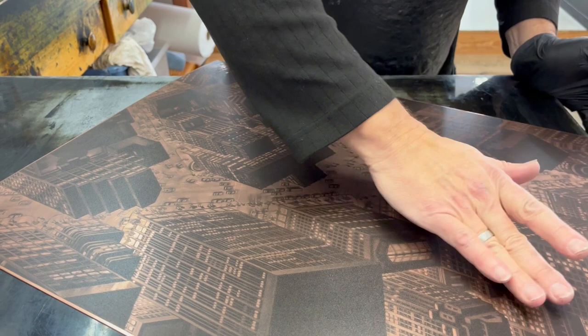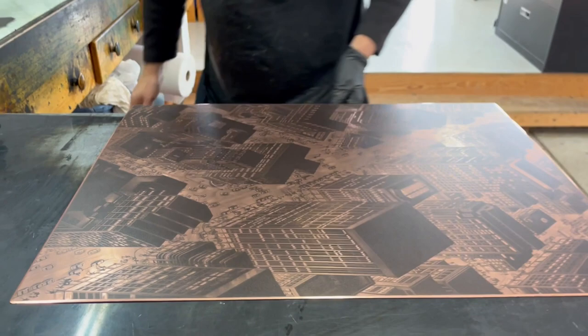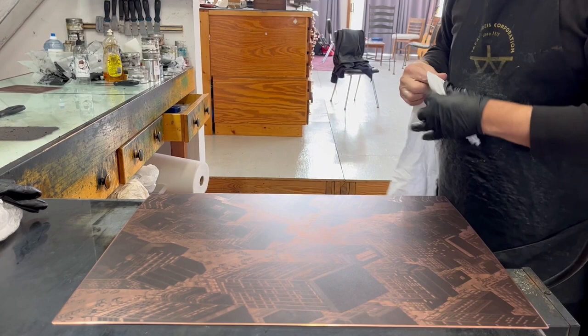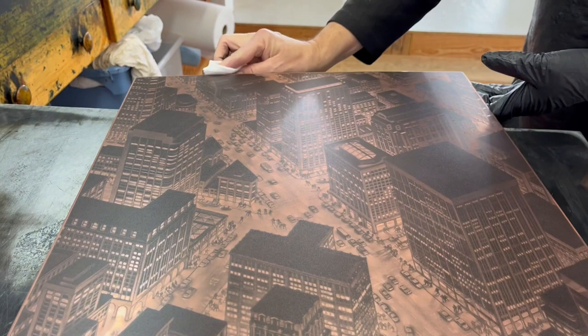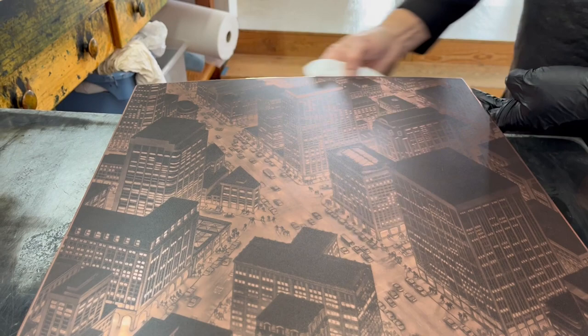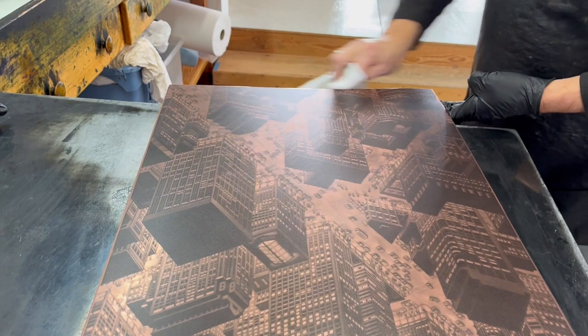Last thing is to wipe the edges. I'm going to clean the beveled edges with a nice clean rag. That should do it, and we are ready to print.